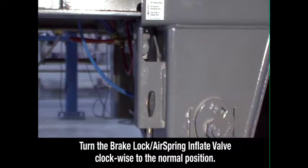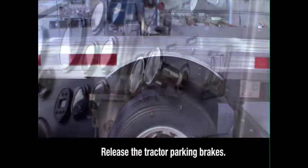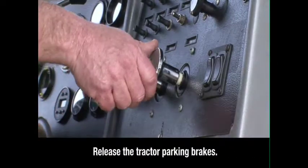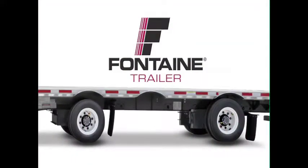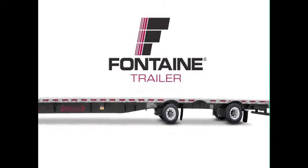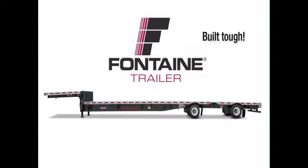Set the brake lock air spring inflate valve to the normal position. This reintegrates the trailer parking brakes with the rest of the braking system and deflates the air ride suspension for normal operation. Return to the cab and release the tractor parking brakes. This successfully completes the Fontaine single axle slide operating procedure. The Fontaine slider system is fast and easy, so you spend less time prepping for loads and more time earning money on the road. Plus, since it's a Fontaine, you know you can count on lasting performance mile after mile.